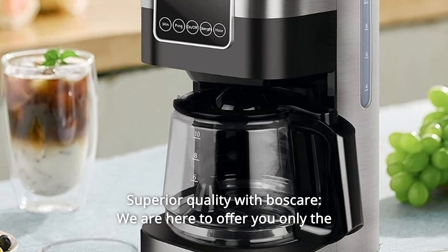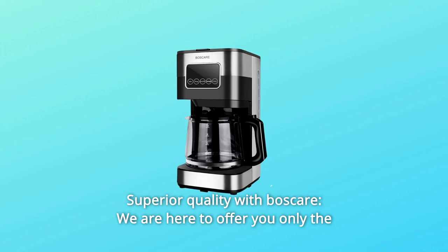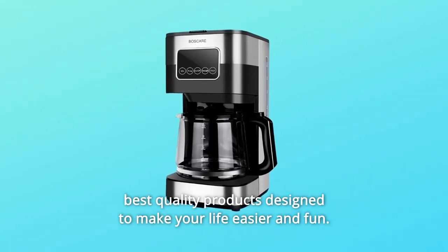Number five: superior quality with Bosque Air. We are here to offer you only the best quality products designed to make your life easier and fun. And so much more.